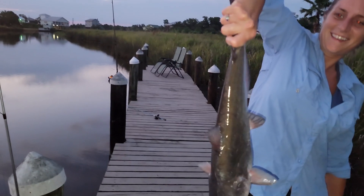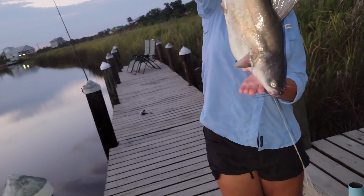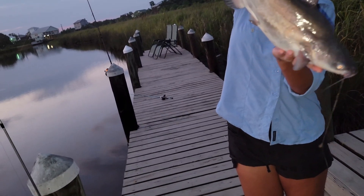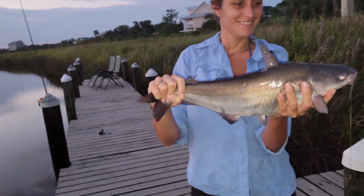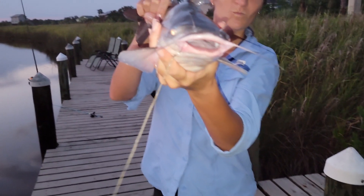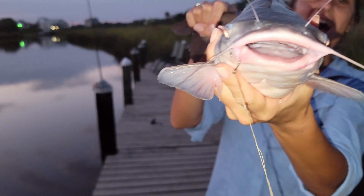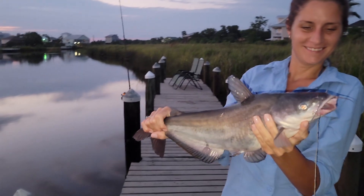All righty boys and girls, we just caught us a blue cat. Put your hand under his belly and then kind of lift him - there you go. We caught a blue cat. We're going to do a catch and cook blue cat because I have no boat right now, so we got to make the videos like this. Give me a little kiss, boy!